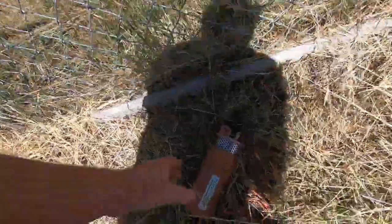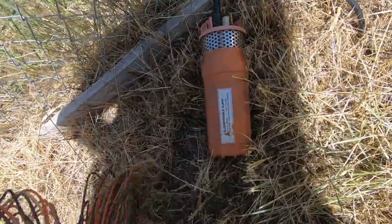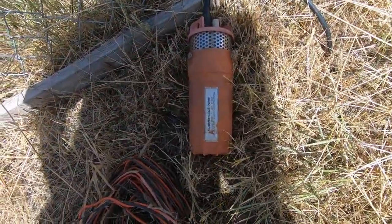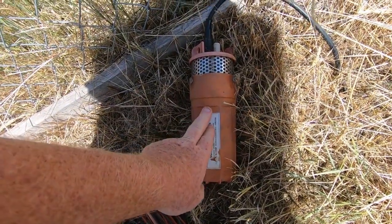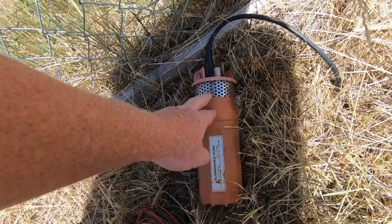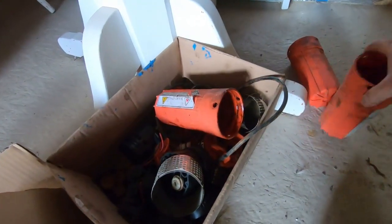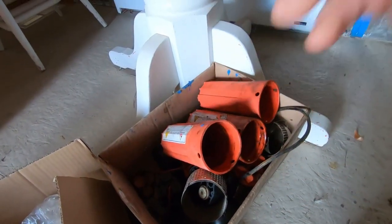A few months back I had my well pump give out on me for the fifth time in a row. These things had been lasting me for two years up until recently, when I purchased three or four of them in a row and they've just been giving out after maybe a month of service. Previously I was getting two years, which for 80 bucks a pump I was willing to buy these things for the rest of my life.